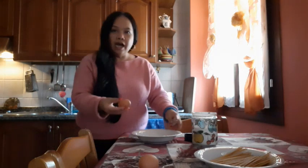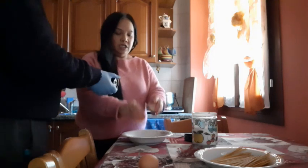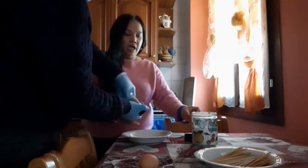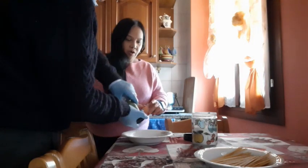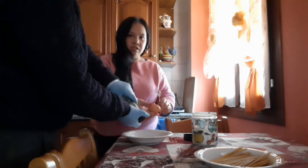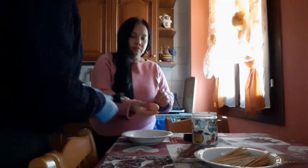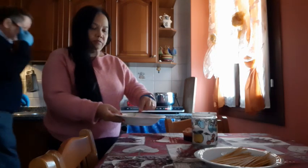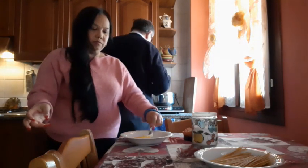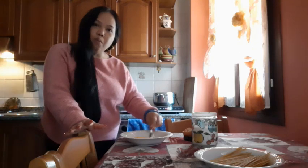Now guys, we crack the two eggs here, and we put a little bit of salt and pepper. We are making zucchini carbonara with smoked salmon.